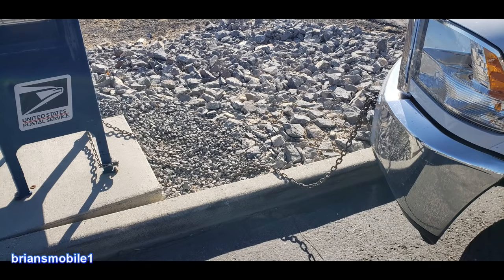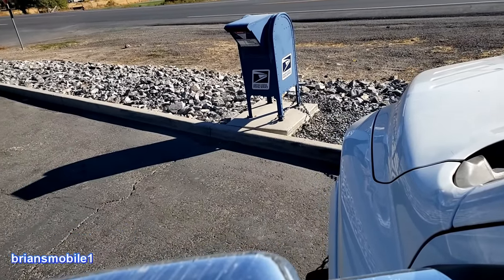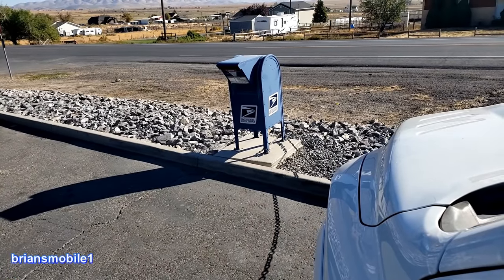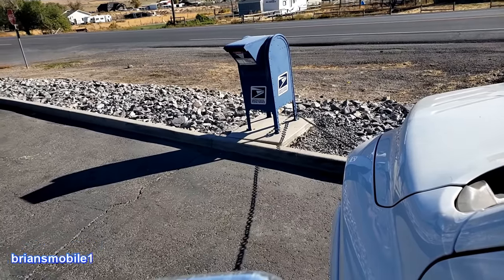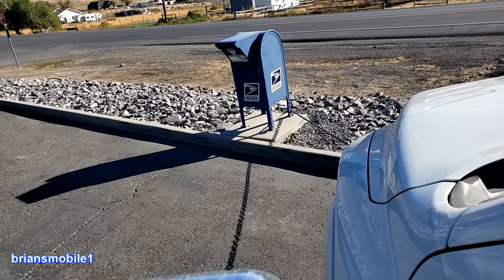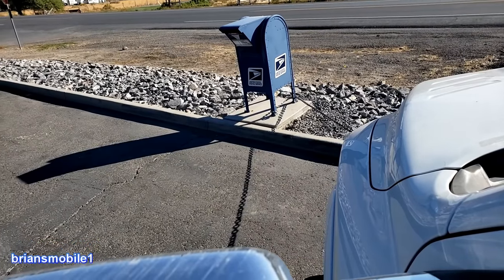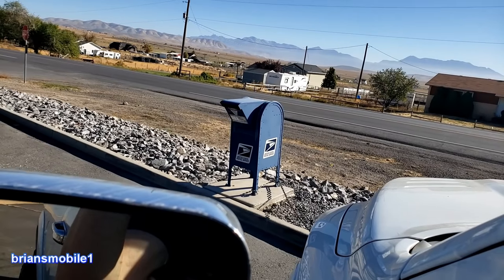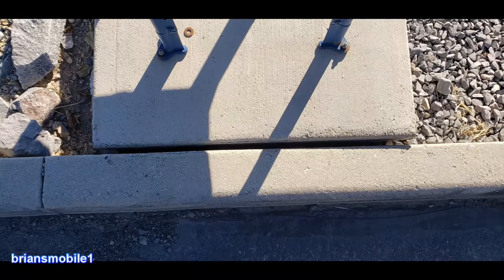Bonus footage: this post office box has been crooked for about a month and a half. Goal is to not tip it over, just make it straight again — somebody hit it with a car. There we go, that's all you need. Done. Straight now; we just need some rain to get it level.